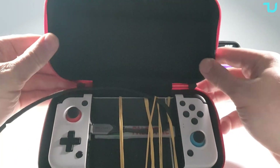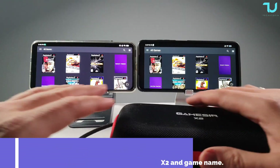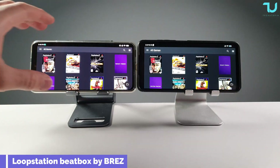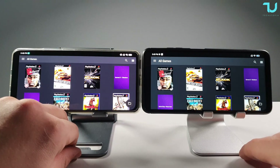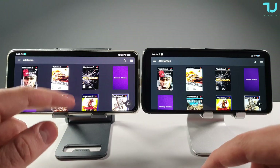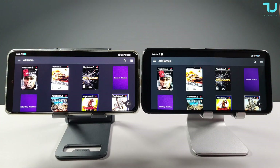I'll be using the Gamesir X2 gamepad and the EPIGA PG99. All buying links will be in the description for everything I'm testing. I'll have 20 different videos uploaded in the upcoming week or month, so make sure to watch my channel. Today: Poco X3 Pro versus Poco F3 / Redmi K40, 12GB RAM versus 8GB.